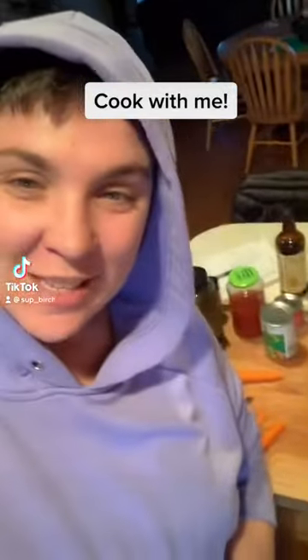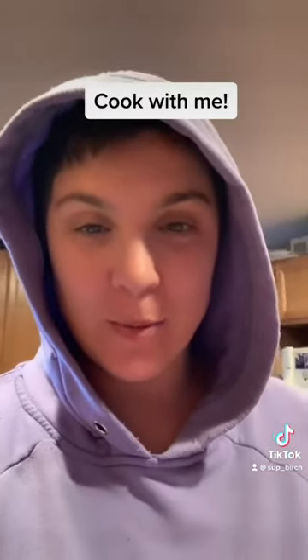Hi, welcome to my kitchen. Tonight we are going to be making bison shepherd's pie.